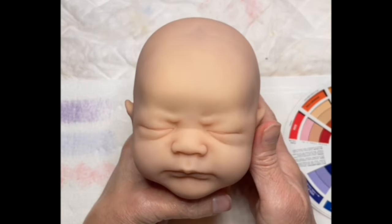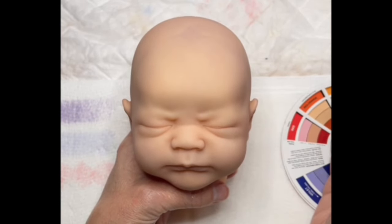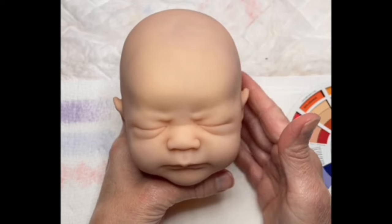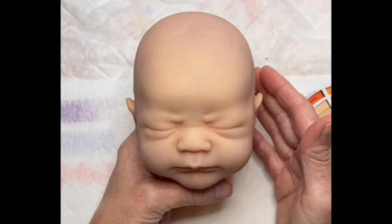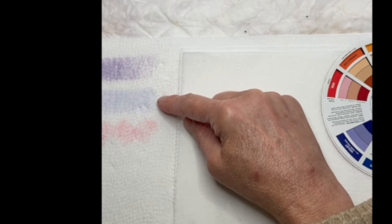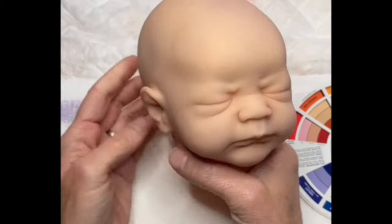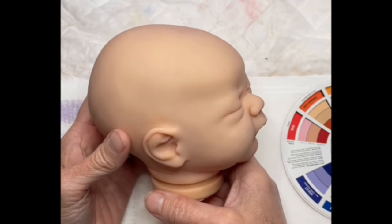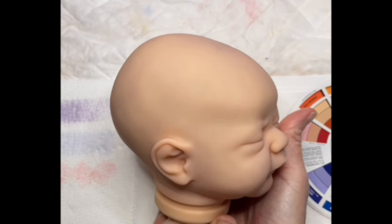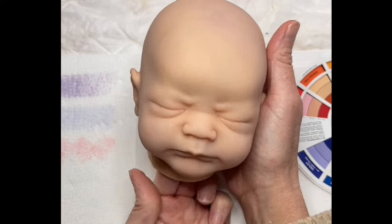Today we're going to decide on where we want to go. No two babies are ever the same for me - I don't follow a particular method A to Z. I always start my babies and kind of determine where I want to go as I'm painting them. When we neutralized using our violet and then our blue violet, it brought us to that perfect base to start with using our red texture. Now that we have our red on there, you can see the cast the undertones are giving off - it's a little more on the warm side, more of that pinky undertone, which I really love.